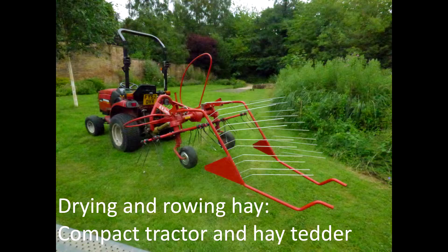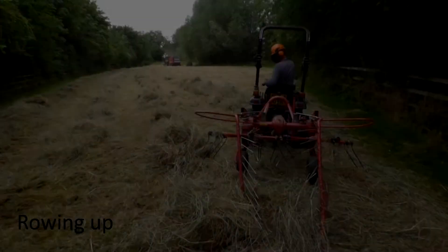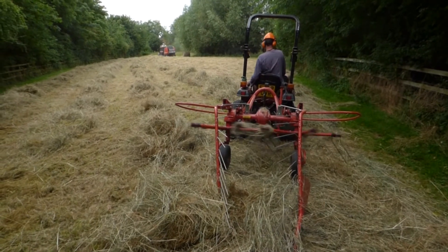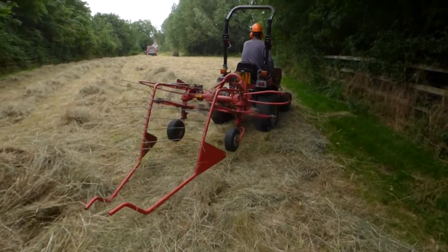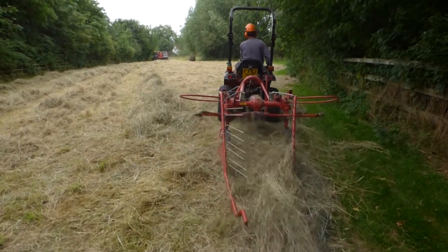To produce hay, cuttings must be dried and turned in the meadow during a period of dry weather. After using a hay tedder to turn and dry your hay, the hay is now ready to be rowed up for the final stage: baling.